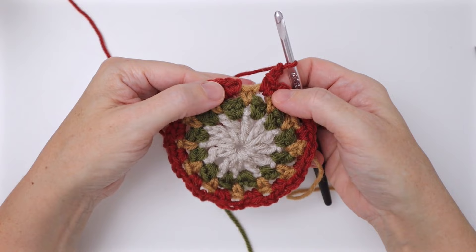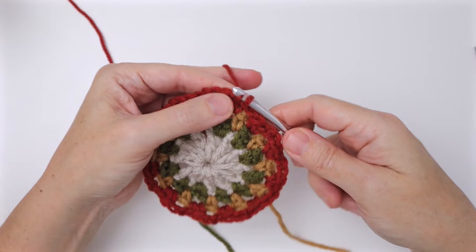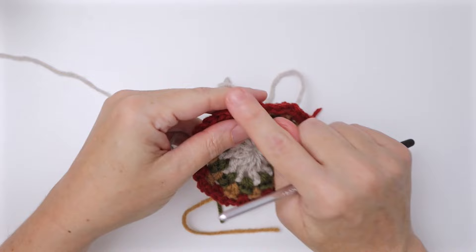At the end of round four, slip stitch join into that first single crochet of the round. Cut yarn, pull it through, and we're ready for round five.